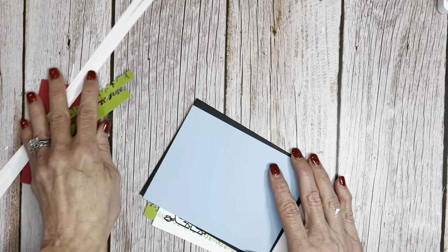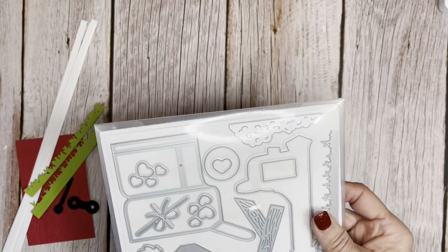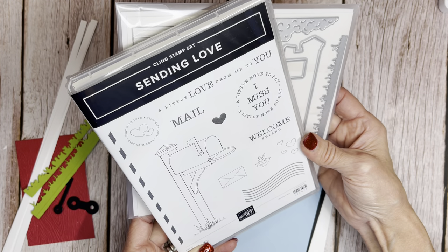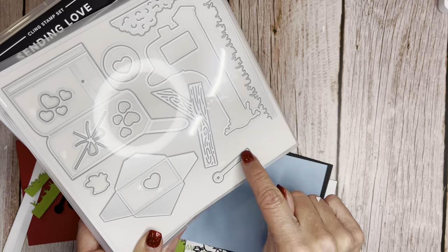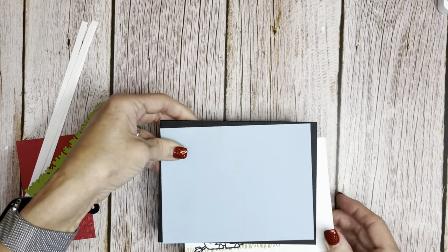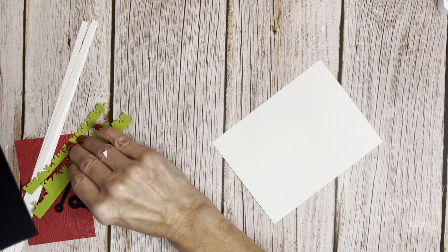Let me get my little pieces here. We're also going to be pulling in a few items from the Sending Love dies — that's the one with the adorable mailbox. We are going to be using this grass here and the little flag that goes up to make our handle.